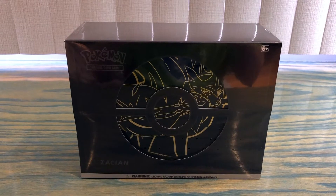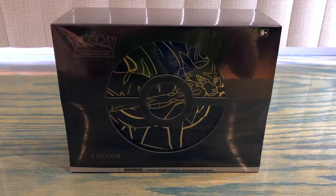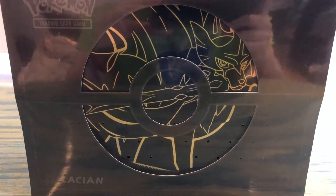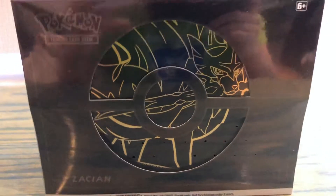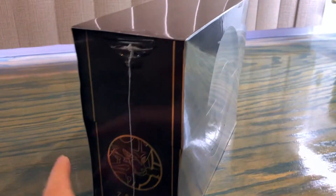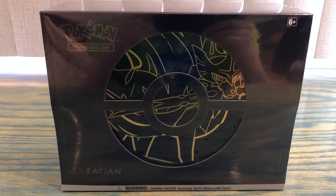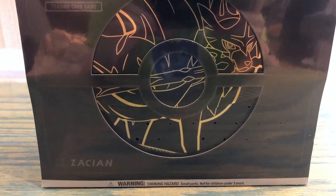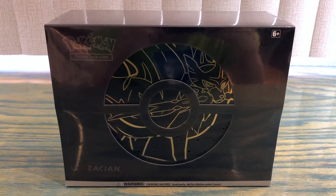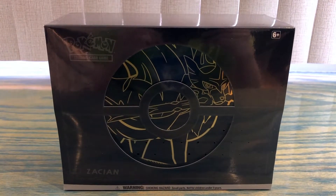Welcome to the channel! Today we are back with another opening video. This time we have the Zacian Elite Trainer Box Plus that we will be opening today. I'm definitely looking forward to this. If you enjoy watching this video please hit the like button, and if you are new to the channel consider subscribing for more videos like this one.